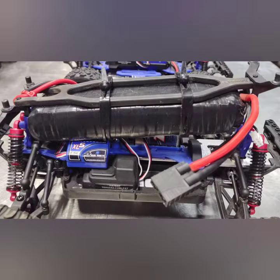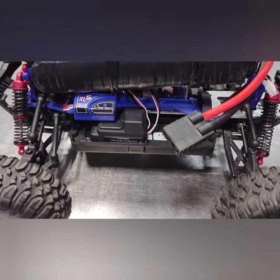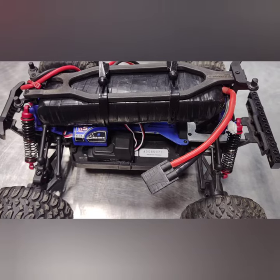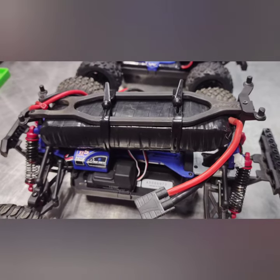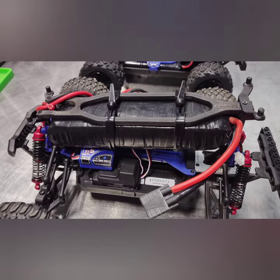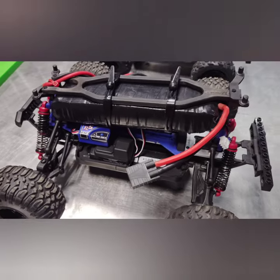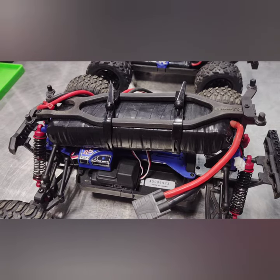I've got a 2S battery up here that I made from a damaged part — this whole build is from damaged, broken, replaced, or upgraded parts from other RCs. In another video I made, I damaged a 3S battery, removed one cell, and now I've got a 2S battery I can charge with a Traxxas charger and run on my Teton. The straps I used to mount it came from a $10 bicycle light at Walmart.